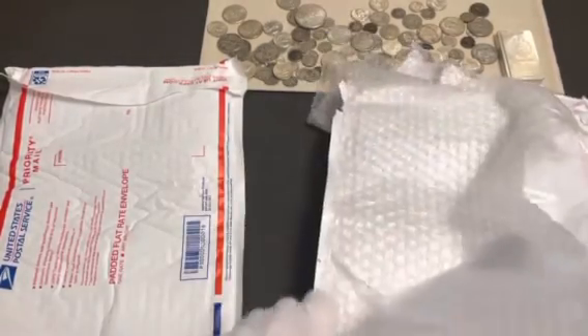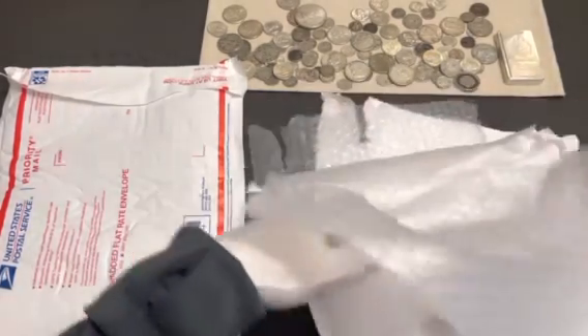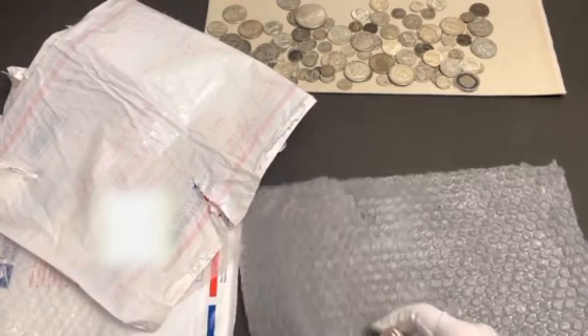Do you have to remove the bubble from the plastic? I would just remove your address if it's on there. But this is a way of getting some good reusable wrap. This looks like it came from the store. There are many ways to save money, and this is one of them.